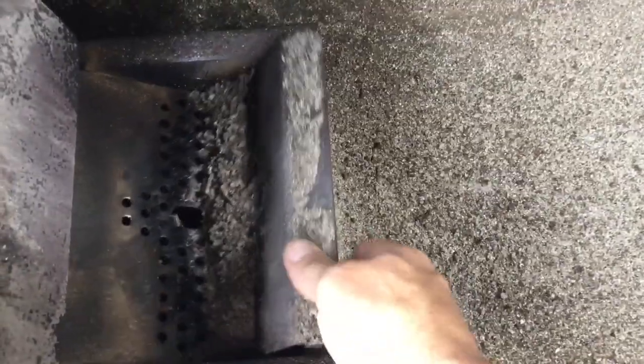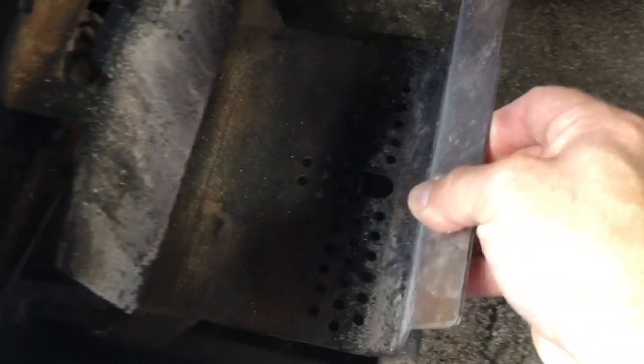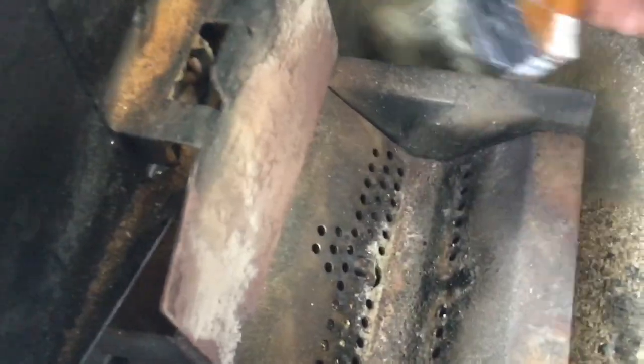I remove this and you can see all that buildup and dust in there. Knock that off. I have an old paintbrush that I use — just kind of brush everything together here, brush everything into a pile and remove that.